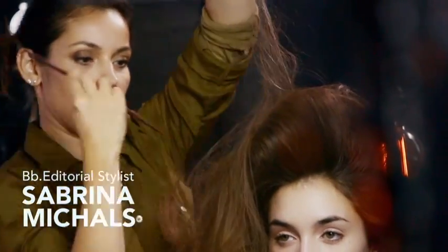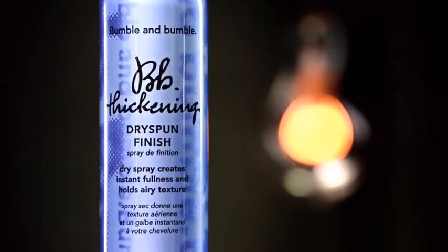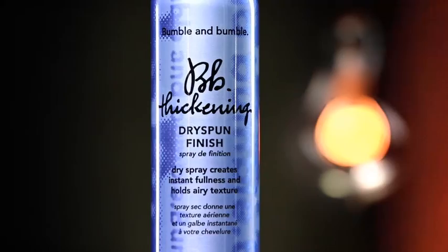Bumble and Bumble editorial stylist Sabrina Michaels is going to create a deconstructed braid on Catherine using thickening full form mousse and thickening dry spun finish. Catherine has fine hair, but a lot of it. Her hair is mostly one length, so it has a tendency to get heavy.